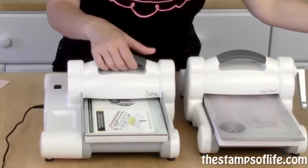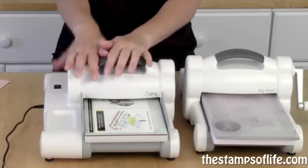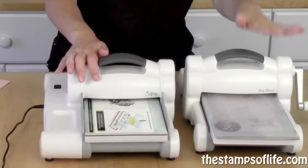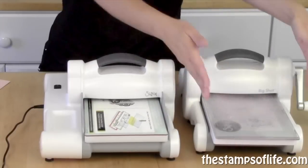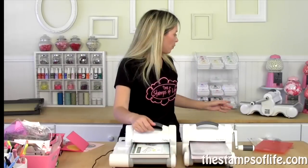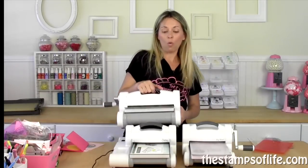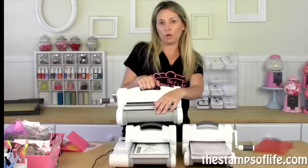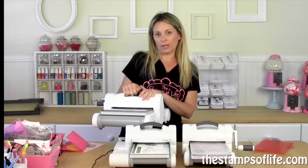I just want you to see the difference. Any platforms you have for your Big Shot will fit in the Big Shot Express — they're the same width. Now, the Big Shot Plus is this machine and it is wider. So this is a nine inch opening, and these are six inch openings. Electric, non-electric, non-electric.